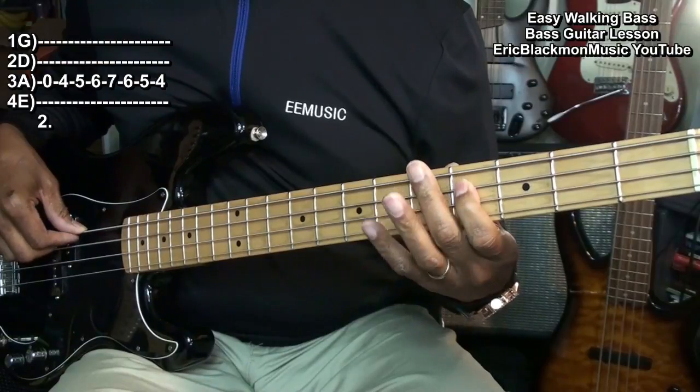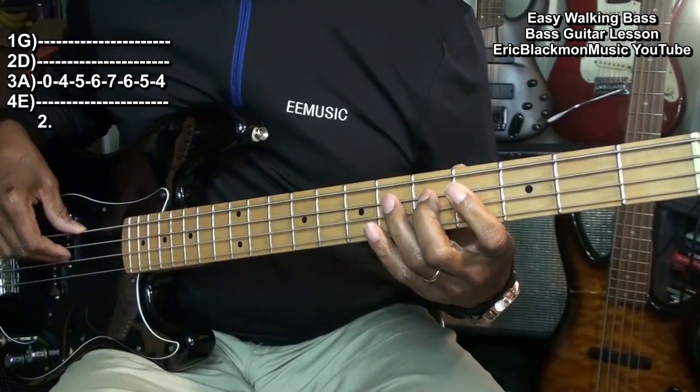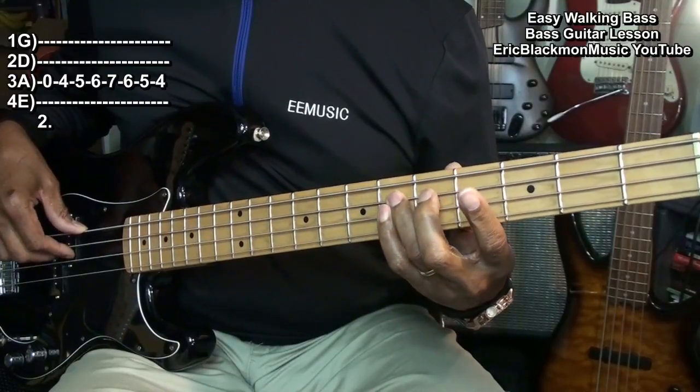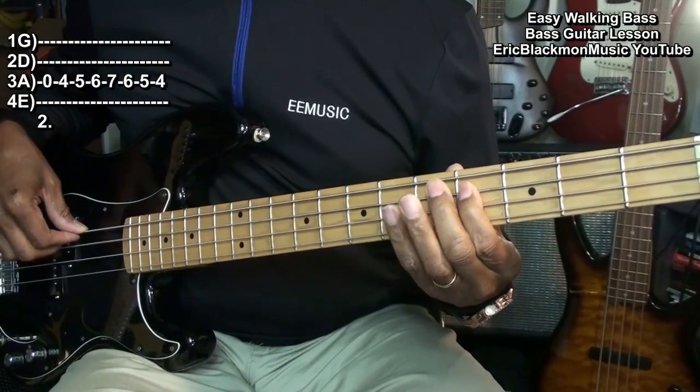Open, 4, 5, 6, 7, 6, 5, 4. The D string.